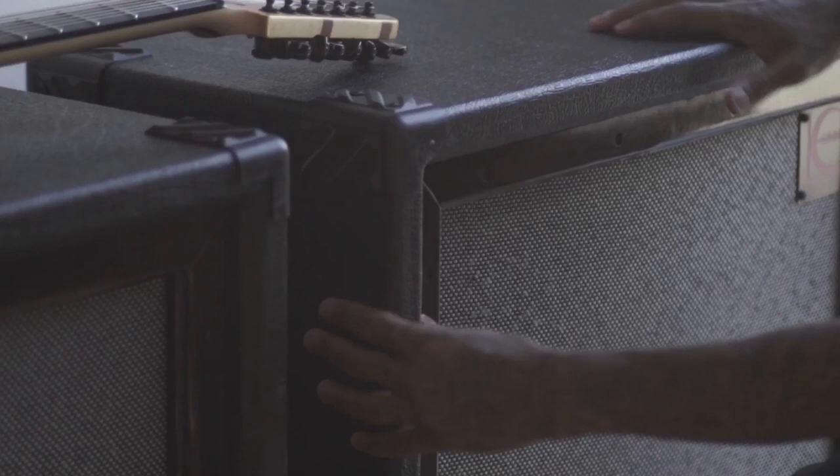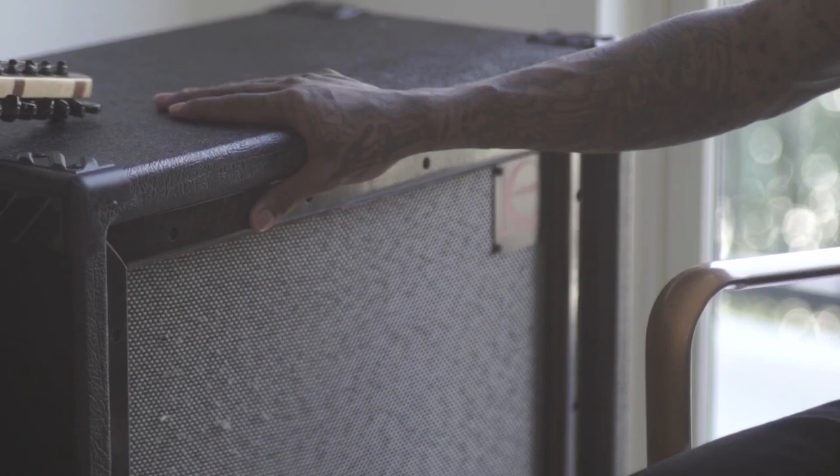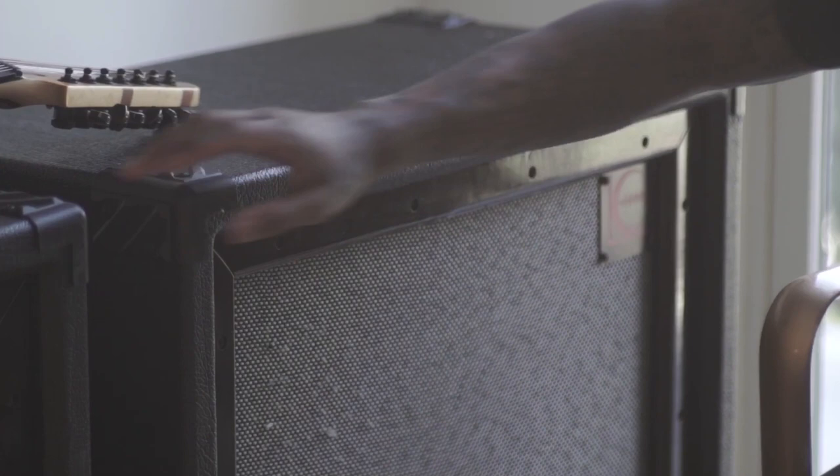You have these 360-degree handles, really cool on the side. You can check these out — good for gripping when you're playing. These do not hurt my hands at all, like older cabs I've had in the past. When I'm playing and lifting, it's not killing your fingers. These feel really good, and they're not super heavy either. They feel pretty nice — still have that punch and clarity.